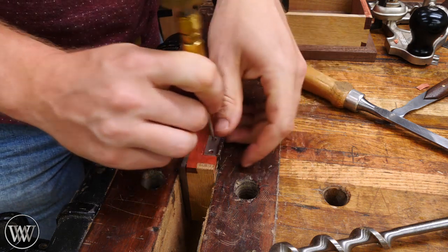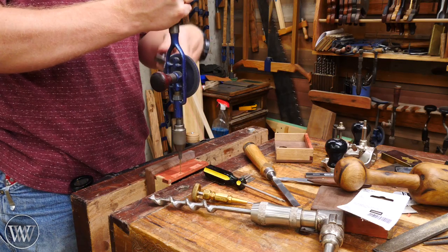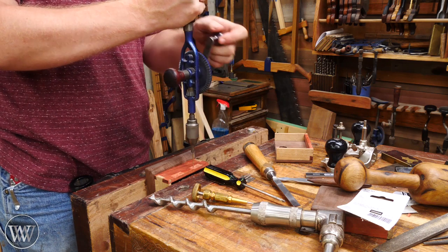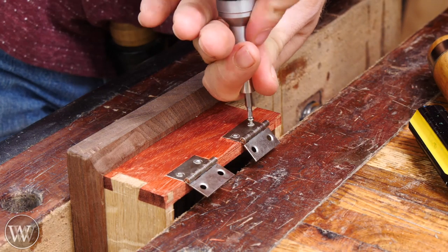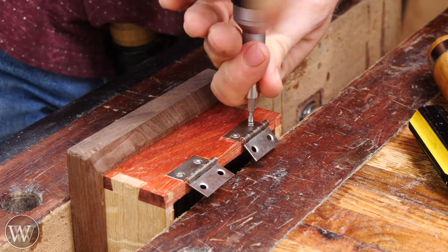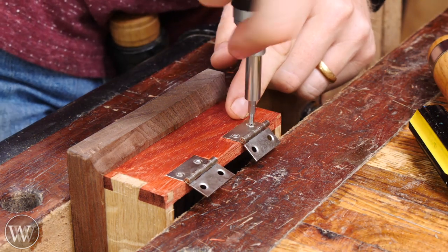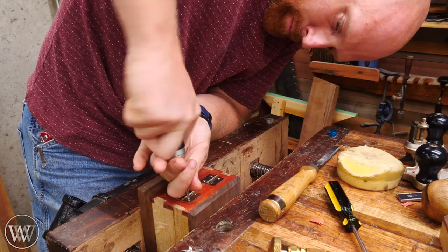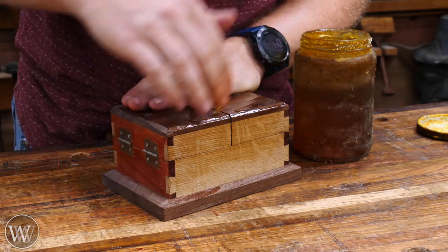Then we'll do the same thing on the top, make sure that those match up and that all of the lines are on there. That's why we clamped it together ahead of time — to make sure that the hinge was marked at the same time with the top and bottom. Then we'll do it on the other side as well because there are four hinges on this thing. Mark out the center point of where the screws are — it's very important to mark these rather than just drilling, otherwise the drill bit might wander. So we're going to drill out a hole that fits the screw, and I put a little bit of wax on these screws to make them easier to go in. I'm using a T-handle screwdriver with a ratcheting function that makes putting these little tiny screws in very easy, allowing you to get a lot of force and control so you're not stripping them out.